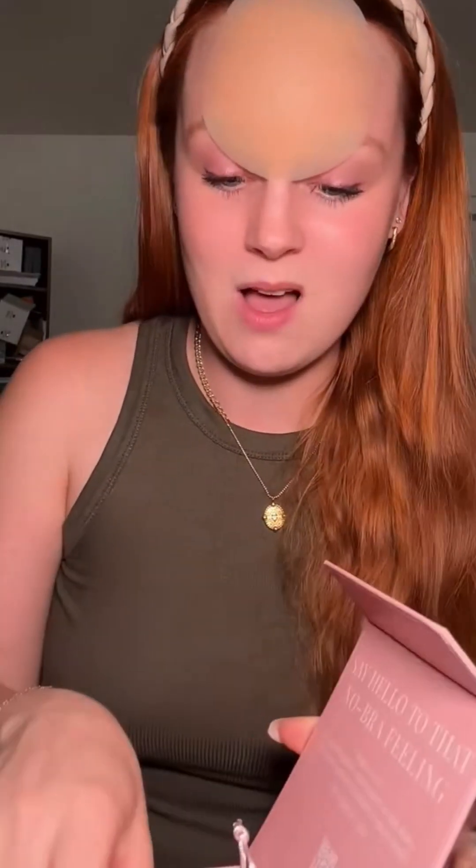It won't fall off with sweat — if anything, sweat and moisture makes the silicone adhere to your skin even more. Moisture actually works like a super glue for it. The size I have is OG, which covers size B to double D.